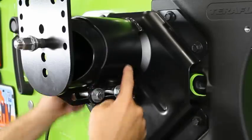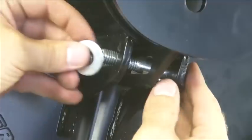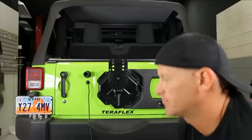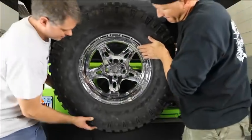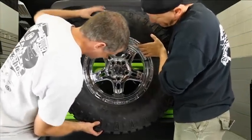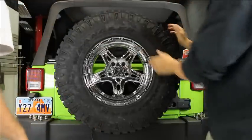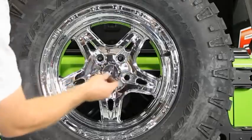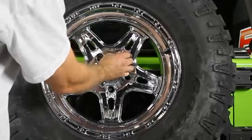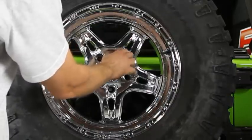Once we have our tire mounted in its preliminary position, we can snug the clamp bolts and do a test fit on the spare. With the spare installed, go ahead and tighten the lug nuts, making sure there is not too much pressure on the tire-to-tailgate contact points. We're looking for a snug fit without stressing any of the mounts.